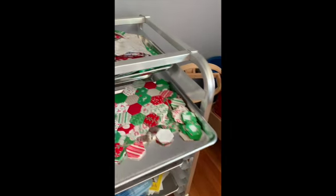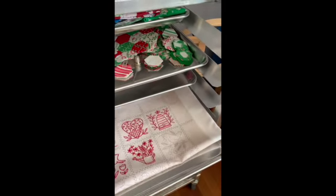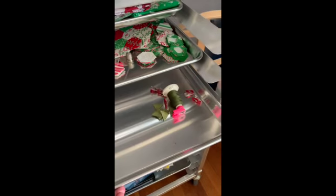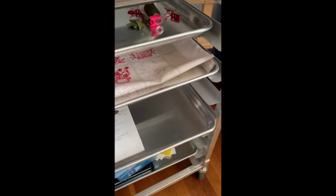At night when I go to sit down and watch TV, I have my project trays right there and I can pull whatever I feel like doing for the night, bring it over to my little table, put the tray on it, and everything is there for that project.